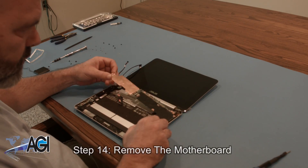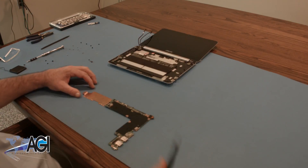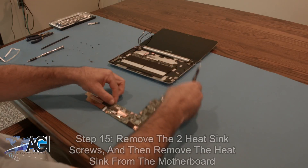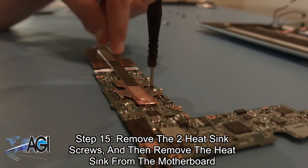You can now remove the motherboard. Now, you will remove the two heat sink screws from the motherboard and then remove the heat sink.